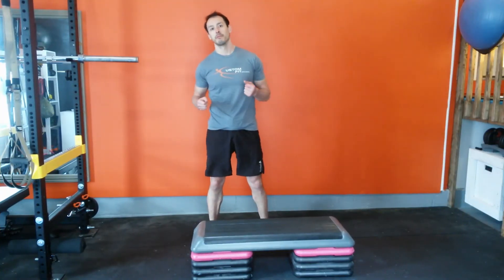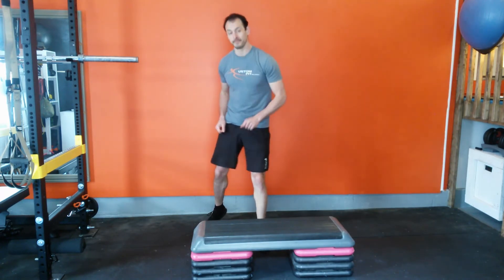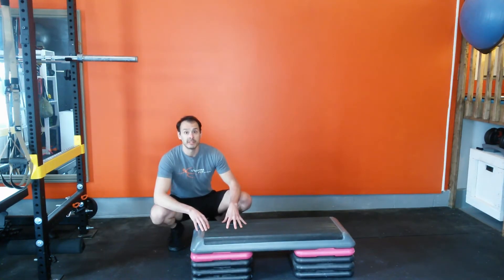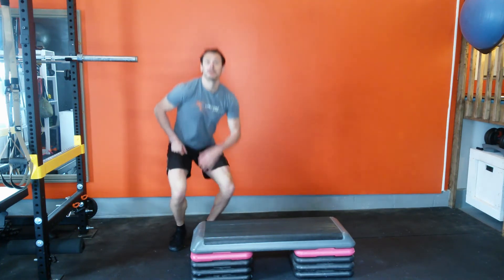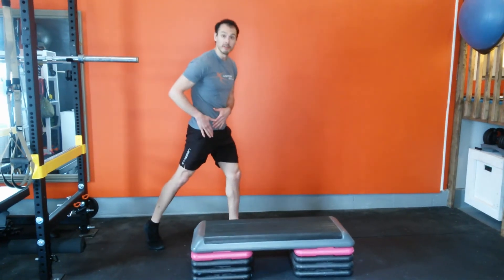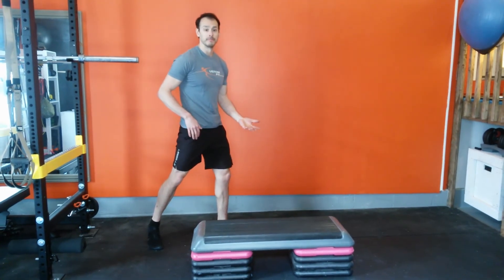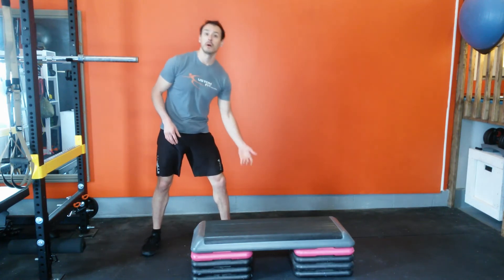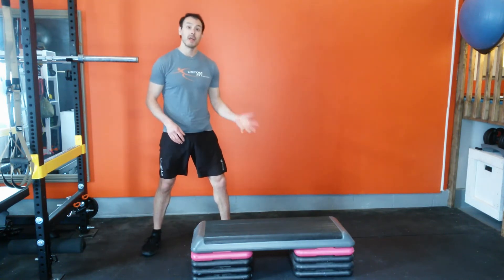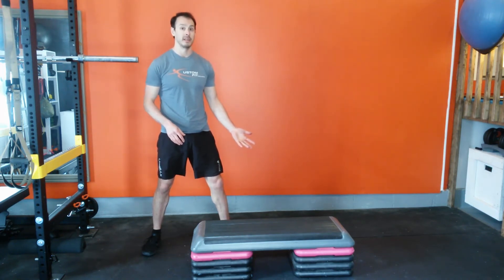How do we perform this movement properly? First, let's look at your step height. The height of the step is generally determined by your mobility, particularly in the hips. If you don't have a lot of hip extension available to you, the higher you place the step the more it's going to help you. Another determining factor is how much you want to deload the stress on that front knee — again, the higher you place the step, the less strain there's going to be on that front knee.